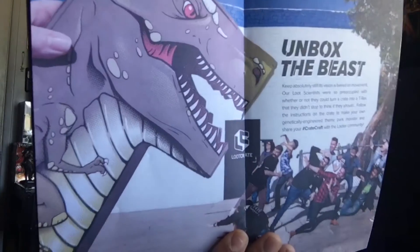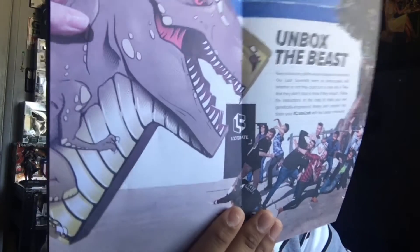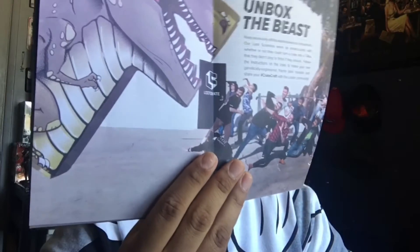Here it gives you a little preview — the box can be turned into a T-rex. If it's not too hard I'll actually try to do this one; the last one I did was kind of bad.